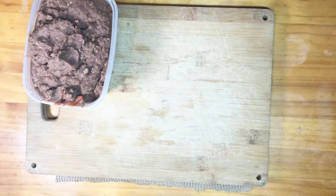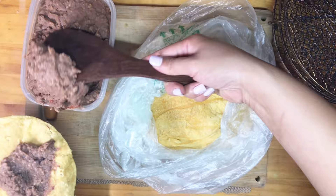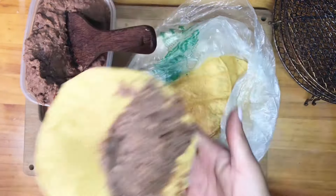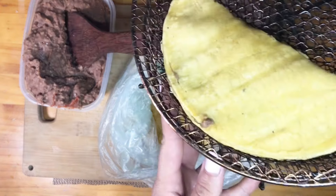Once the beans are ready, I'm going to emulsify them into a bean paste — refried beans without frying them. Then we'll steam the tortillas, add the beans, fold them over, and put them in an air fryer or on a sheet tray to bake.